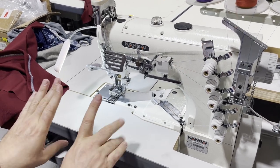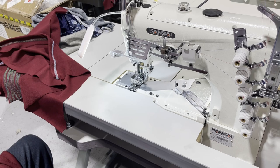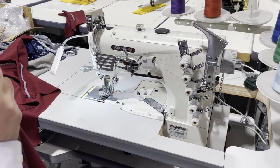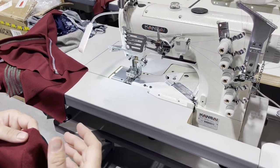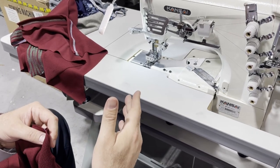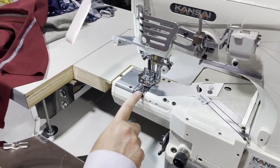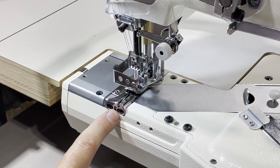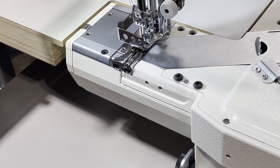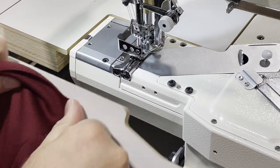A lot of people cannot afford the flat seam machine because it's six to seven thousand dollars. Flat seam does two things — it's pretty much an overlock and a cover stitch combined. Now, this machine comes with an amazing attachment in the front. You see that slit in there? That attachment helps you do this: when you've done an overlock and want to cover stitch over it, you put the overlocked edge into that slit.